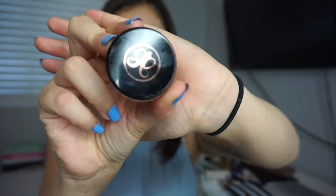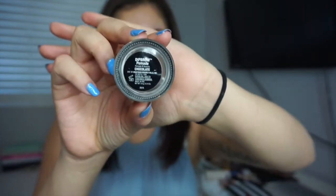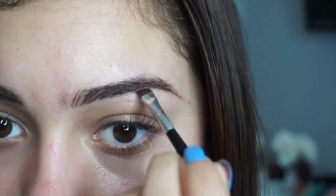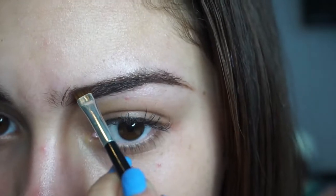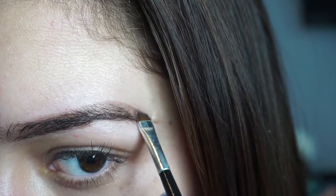For my eyebrows, I'm using the Anastasia Dip Brow Pomade in the color Chocolate. I lightly shape out my eyebrows — I don't fill them in yet. And then once I'm done shaping them, I take a concealer and just shape them out even sharper.